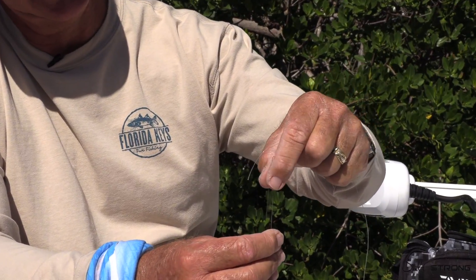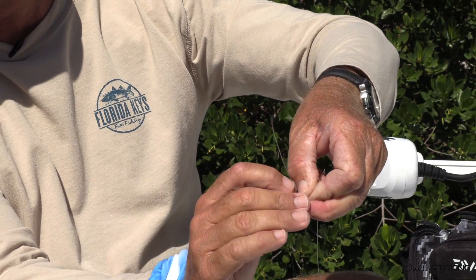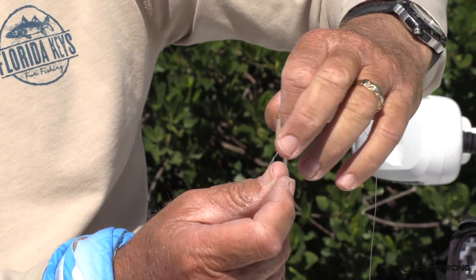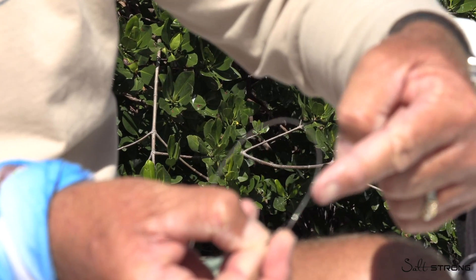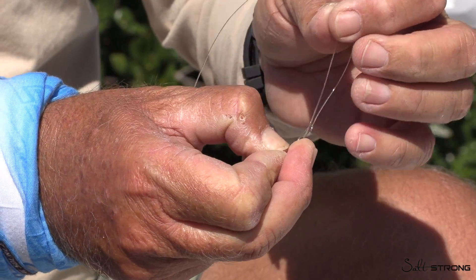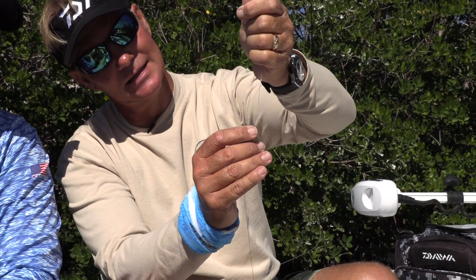To tie the Albright Special, you almost double the wire over and kink it. Your tag end of mono goes in, and you're going to wrap around both wires — go down the wire five or six times, then turn around and go back up the wire five or six times. When you get to the end, look at your mono — you'll see it goes in the wire from one side, so you want your tag end to go in and out the other side, creating that V. Then wet it and slide it down until it comes nice and tight.